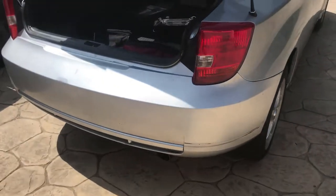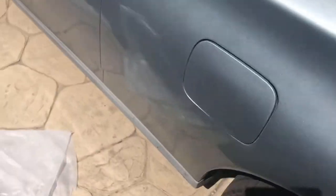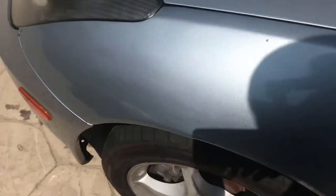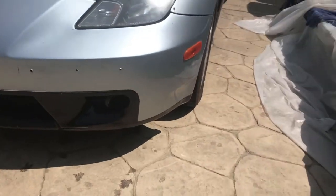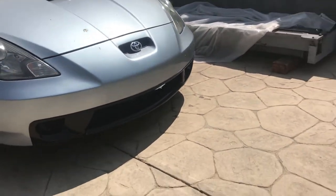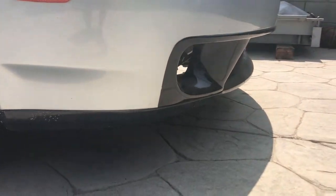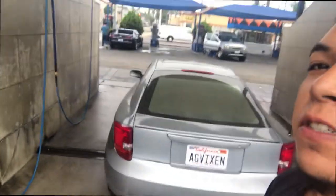Just like that, the rear bumper's on. I installed the front lip also. Just need to clean up and it's ready for sale. See the lip right there. We're out here about to wash this baby for the first time and get it up for sale.